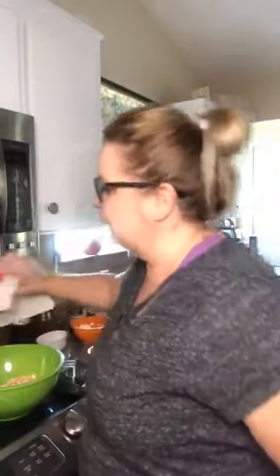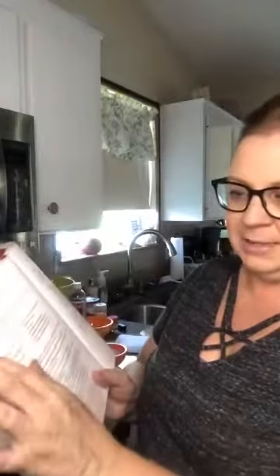This recipe comes from this cookbook — going old school today with the paper. As you can see, this cookbook is super well-loved, all dog-eared. The recipe is cherry crisp and if you have access to this cookbook, it's on page 586 so you can follow along.